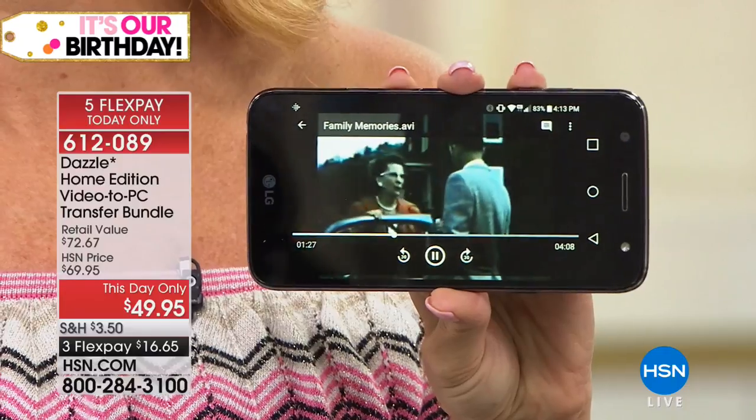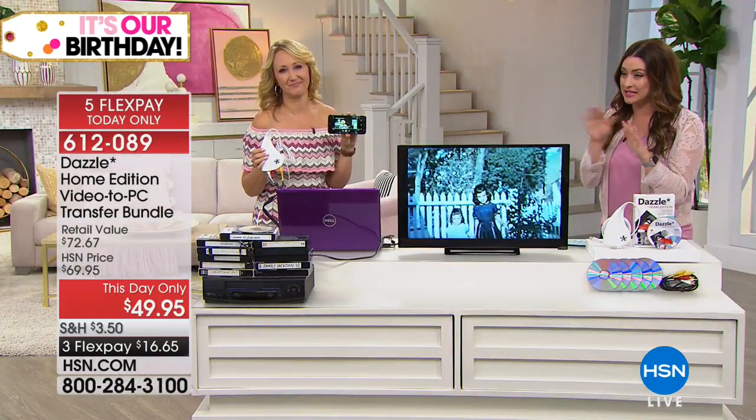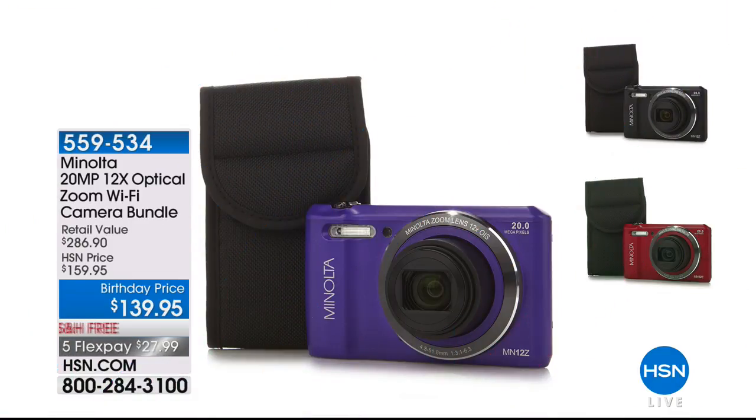This is how you're going to make sure your memories are with you forever. Item number 612-089 — this will sell out. With everyone on the line, if it doesn't sell out the price goes away. This is the best value in the country, so don't miss out.